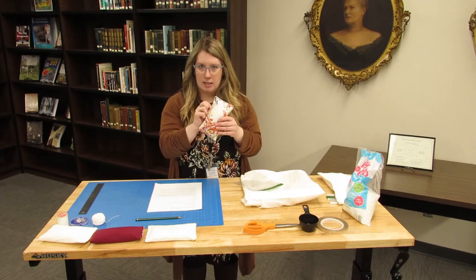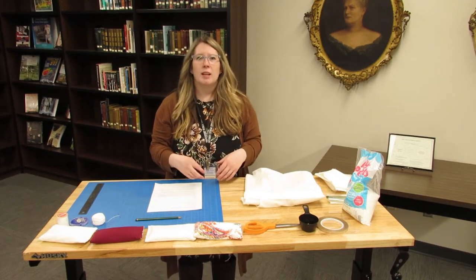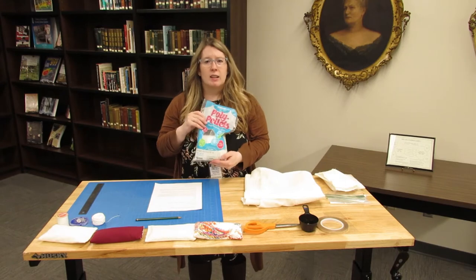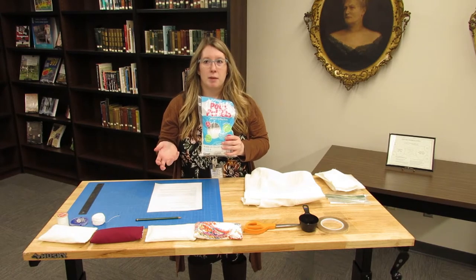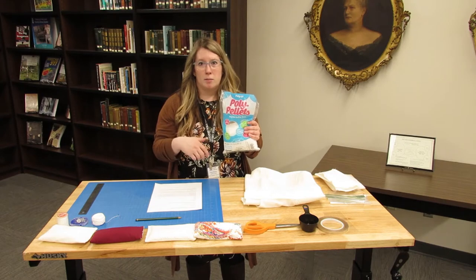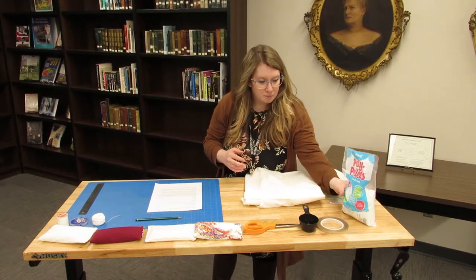I'm going to be using plastic sandwich baggies to hold the pellets so they stay inside the weight. If there's an archival product — a plastic sleeve or something — you can use that too, depending on your comfort level. Then we have our poly pellets — polypropylene — which is a stable plastic. You can also use lead shot or little pieces of metal to fill your weights, but I used polypropylene because it was readily available from Hobby Lobby and Joann's.